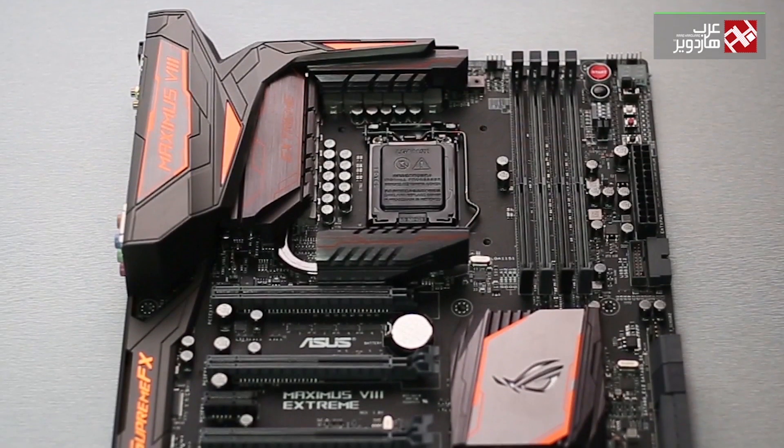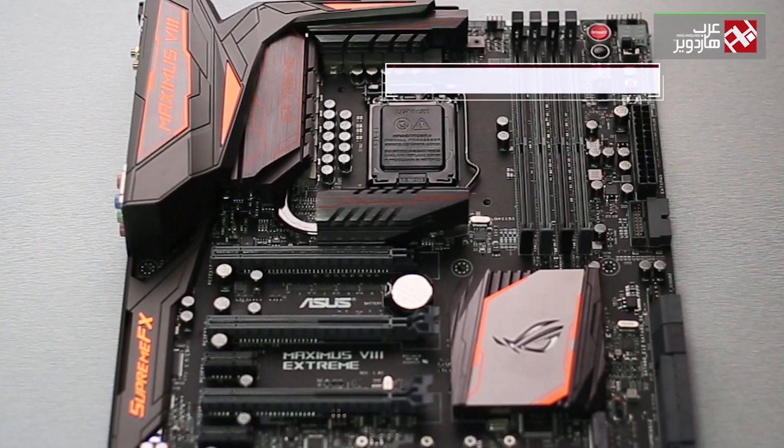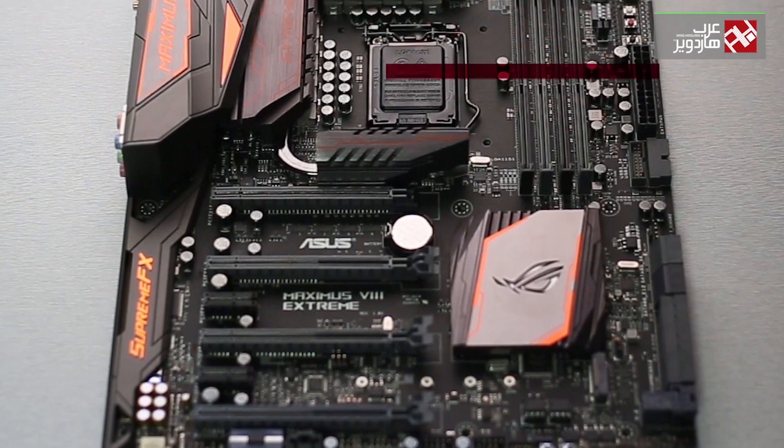The motherboard comes in EATX size. Before buying, you should make sure that your case is compatible with the motherboard.